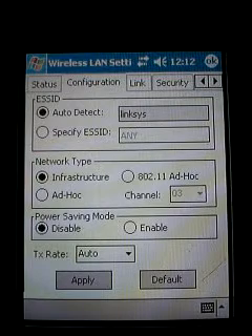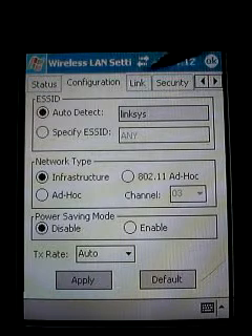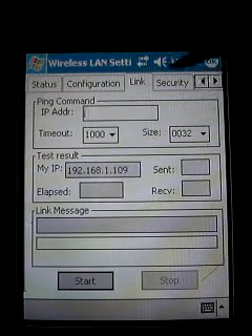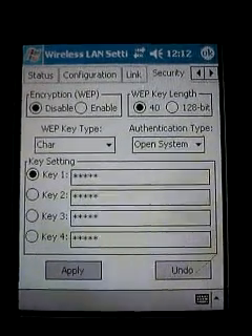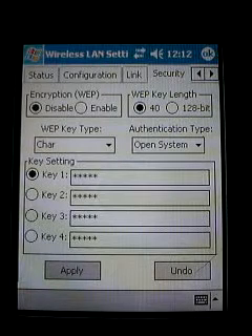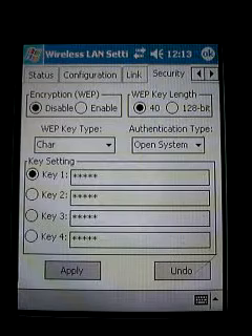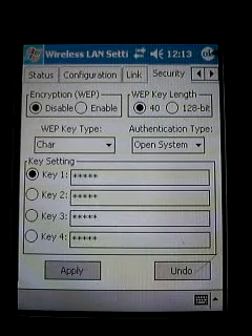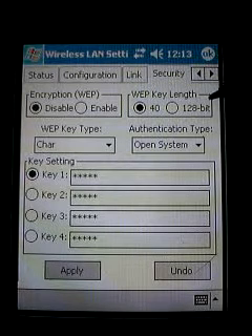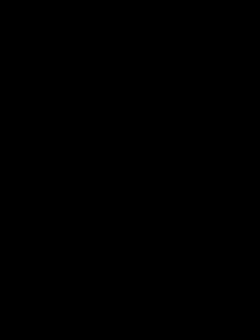The mode needs to be set to Infrastructure, which is fine. Now we can move on to Security. This is where you'll need some information from your router — specifically your WEP key, which is basically your password. If you have a WEP key, you're going to click 'Enable,' and you'll need to know whether it's 40-bit or 128-bit and click the appropriate box.